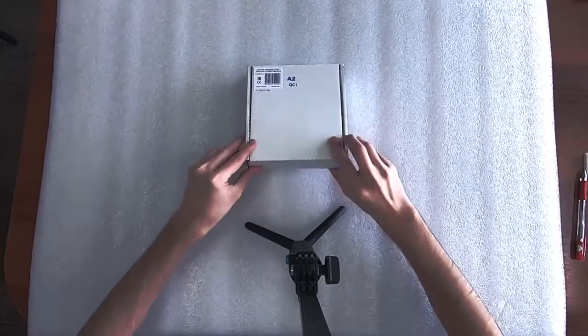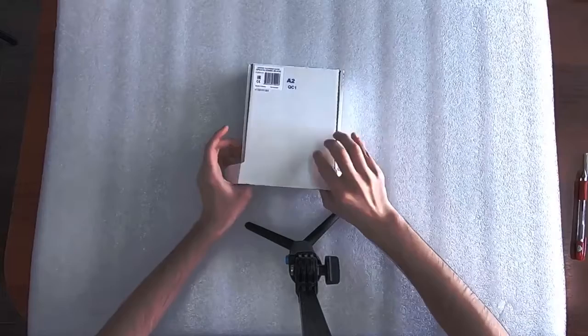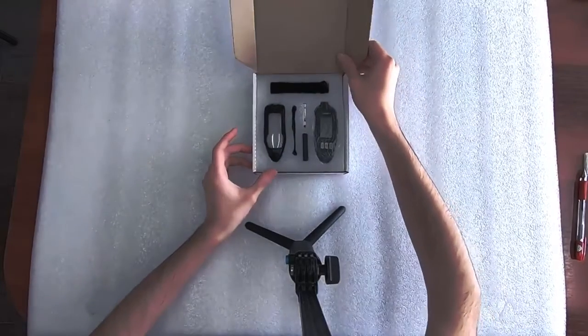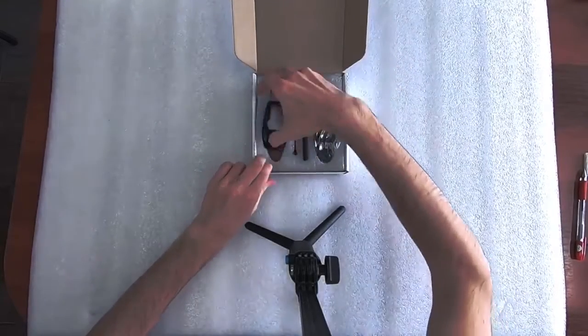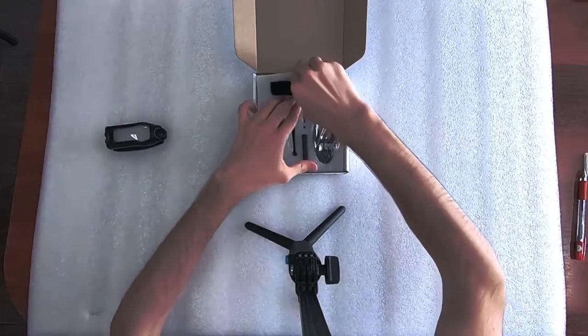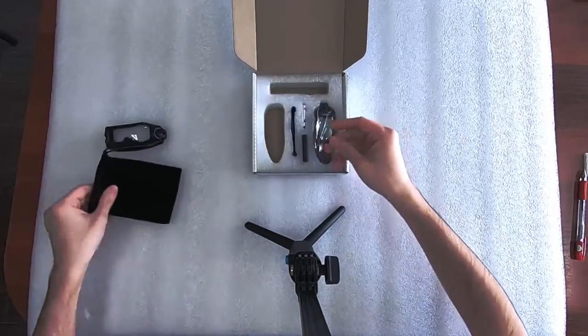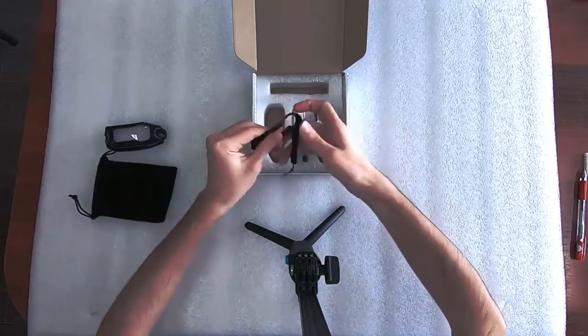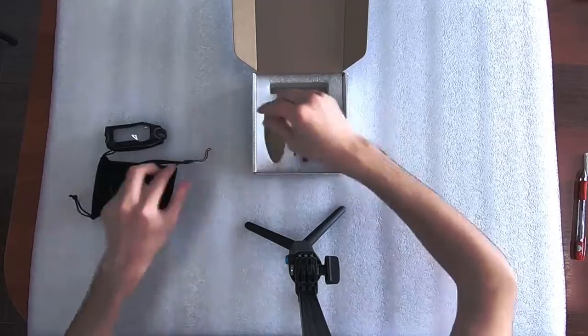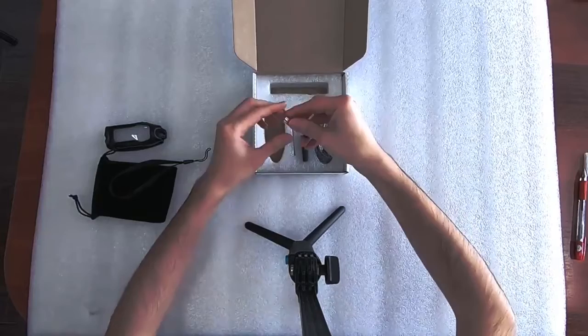This is the combo set. Inside we have a leather case, a carry bag, and a lace.